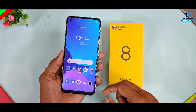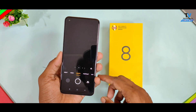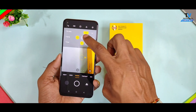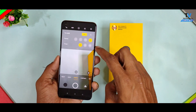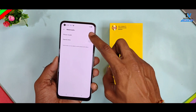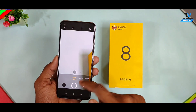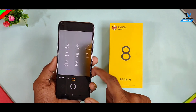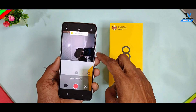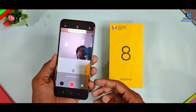The Realme 8 series comes with many camera features. Compared to the Realme 7, many improvements have been made to both the front selfie camera and the rear camera. Video features are also well supported. The tilt shift feature is also provided in both the Realme 8 and Realme 8 Pro. Many settings that were missing in the Realme 7 series are now available in the Realme 8 series. You also get dual view video mode support, allowing simultaneous front and rear camera video recording — a great feature for vloggers.